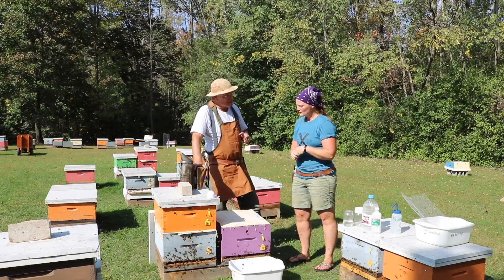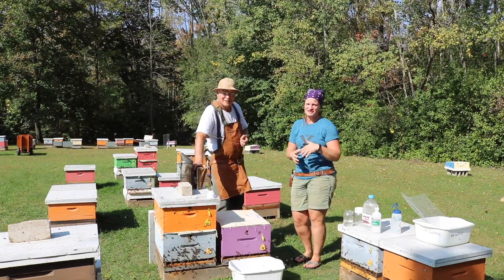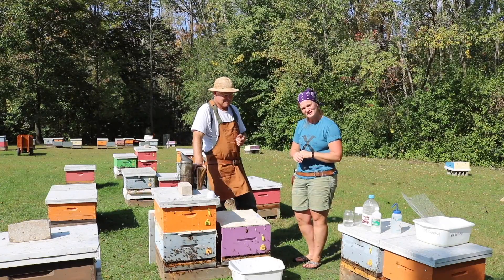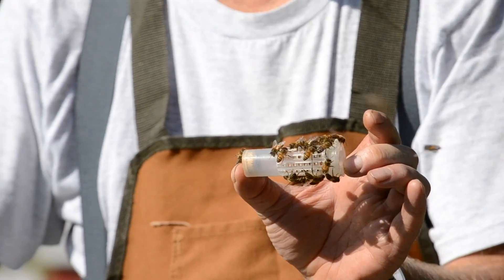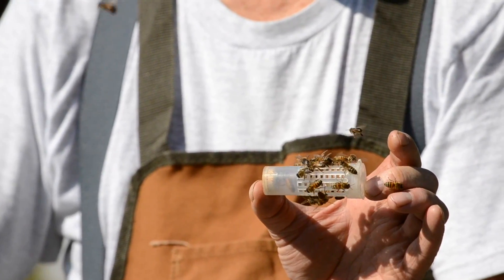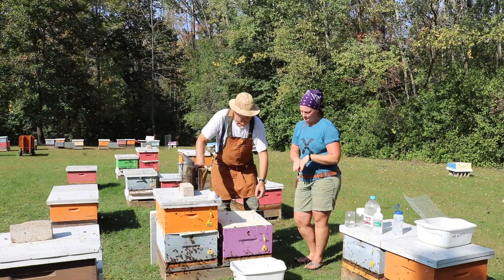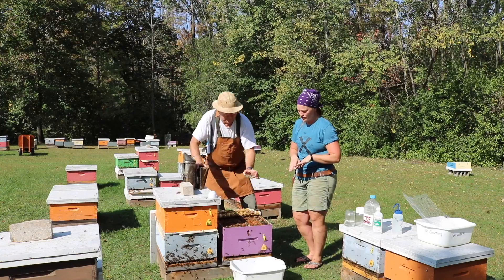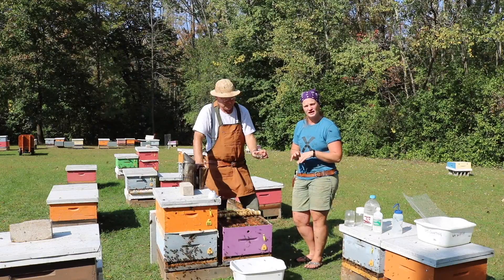What do you do about the queen? You don't want to get the queen in your alcohol wash. This unfortunately does kill some bees and we don't want to kill the queen — she's very important for the success of the hive. It is recommended you go in ahead of time, find your queen and cage her, or put her on a frame and take her into another box temporarily so that you're not shaking her into the tub. We have found our queen today. She's caged in a roller cage and we want to make sure that she's safe for this process, so she's going to stay in that cage until we're done.